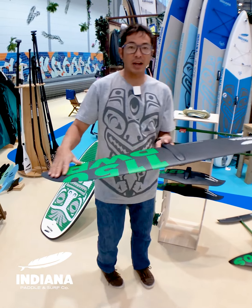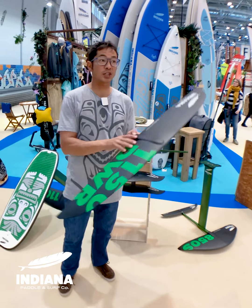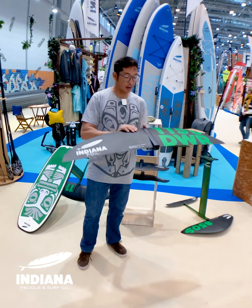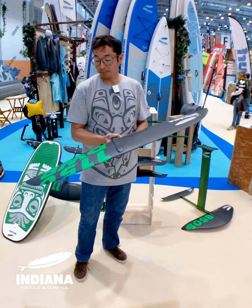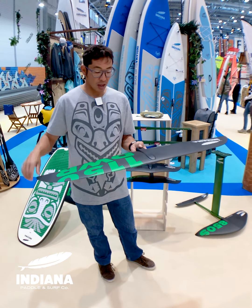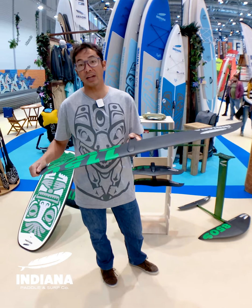You might recognize this from last year — this is the 1150 downwind race. It's a high aspect ratio, thin profiled downwind racing foil, and it's also amazing for wind foiling. I spent a lot of time last year wind foiling on this, but now with the new construction, this wing weighs about half as much as it did last year.